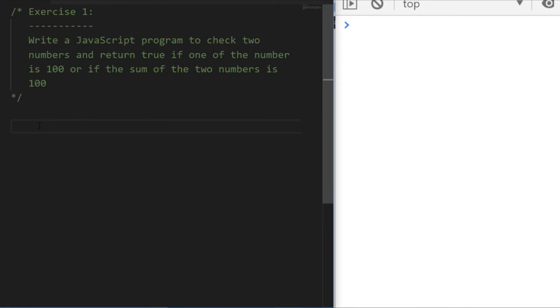The way I'd approach this is to write a function using ES6 arrow function syntax, so we can create a function without using the function keyword. I'm going to accept those two numbers as arguments — I'll call those a and b. The first thing I'll do is check if a is equal to 100 using triple equals to make sure it's definitely a number. Then I'll use an or operator to also check if b is equal to 100.